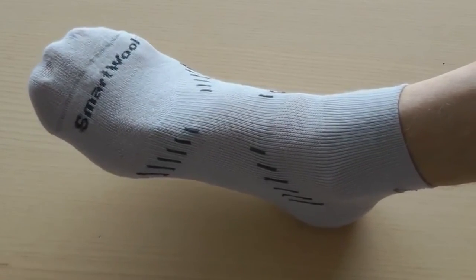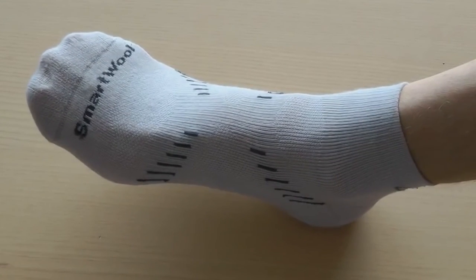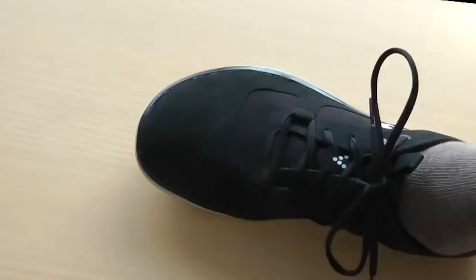This is me in a conventional sock, and my toes are being pulled together — they're not allowed to move around like they were in the toe sock. My whole forefoot feels somewhat constrained.